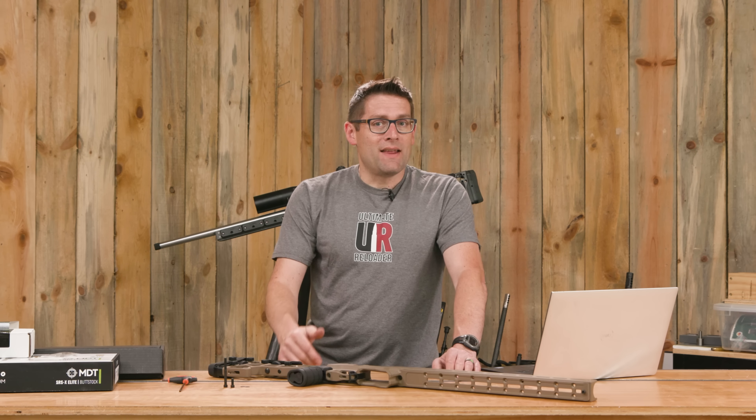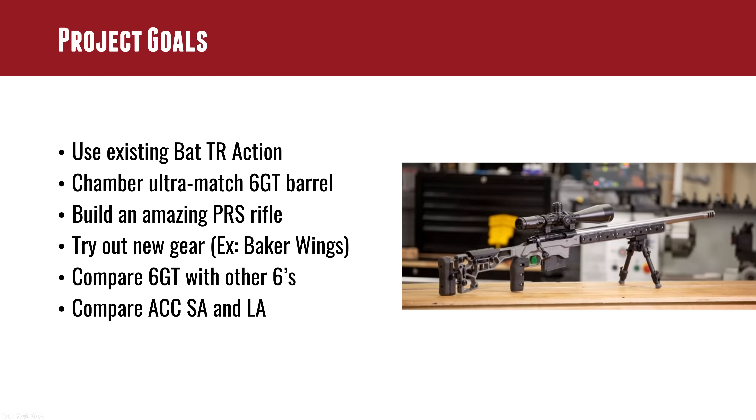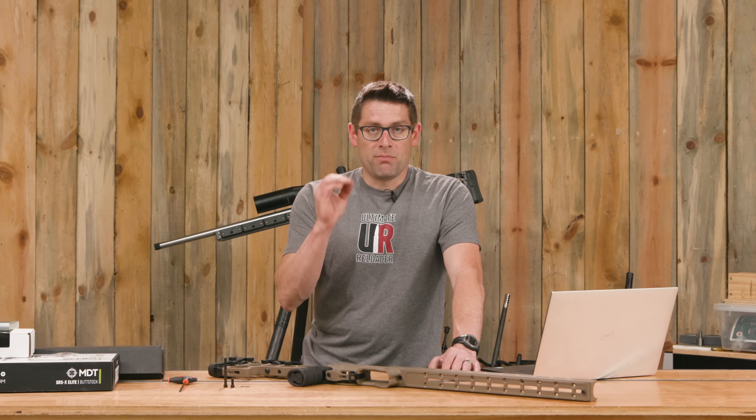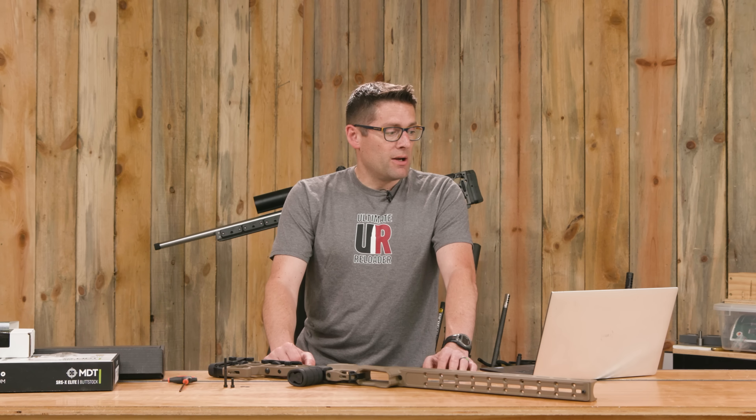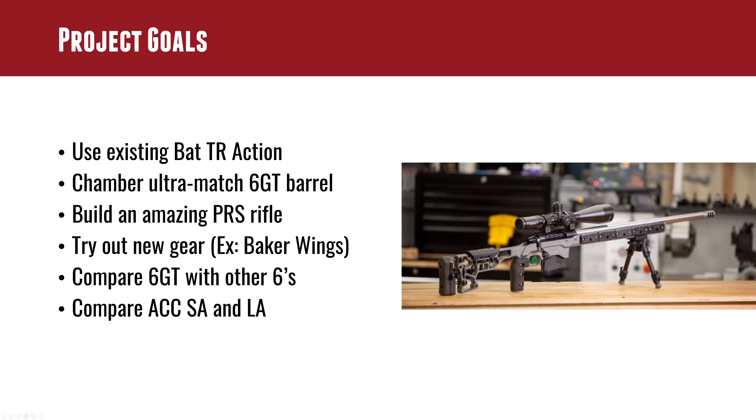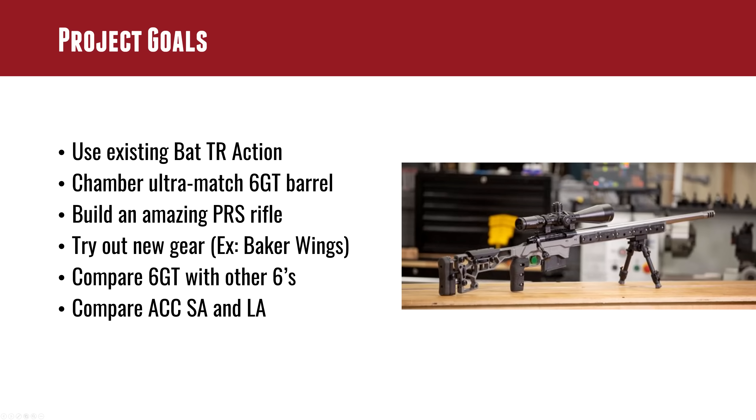So here it is — I only had to do two things: install the buttstock by means of a single Allen bolt, and install the vertical grip Elite, which I can already tell I like a lot better. I have larger hands and with the increased palm swell and rubberized texture — it's a rubber grip on the outside — that's going to be really good. We've got the integrated ARCA rail, really aimed at your PRS or NRL competitor. Integrated barricade stop, ambi mag catch release button — a wide variety of great features. Everything I'm looking for and really nothing I'm not.